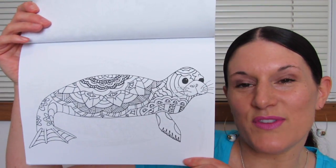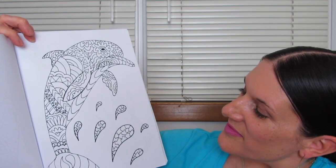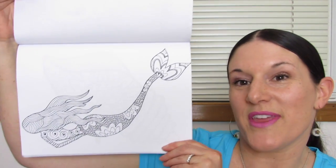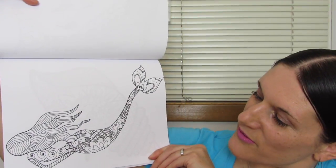Look at this little guy — they have the sweetest little faces, don't they? The little seals. And look at the penguin. I like the splash of water in this picture. I'm thinking this is a mermaid — she looks very fish-like. I really like her. We don't get a chance to see her face, though.